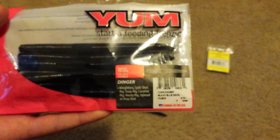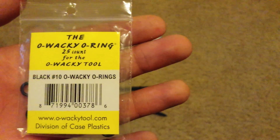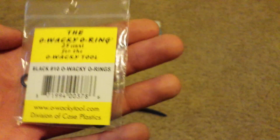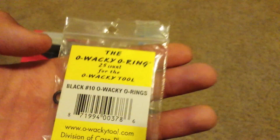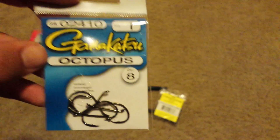So that's how you wacky rig a Senko. The things I'm using today are a Yum five-inch black and blue swirl Senko, the O-Wacky o-rings — there are 25 of them in the pack — and Gamakatsu size one octopus hooks. If you guys like the video, please like, subscribe, and comment. Bye!